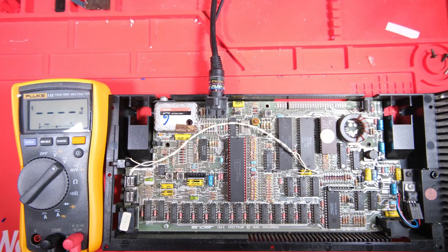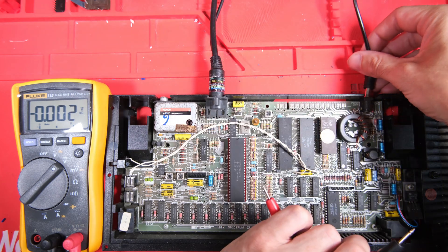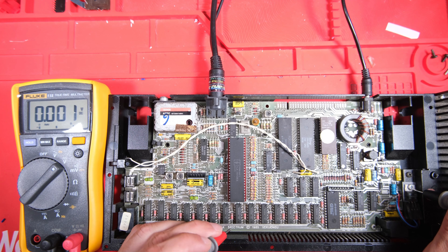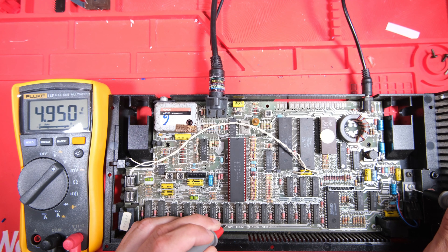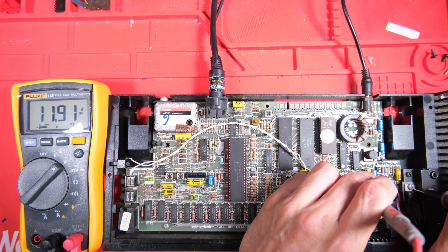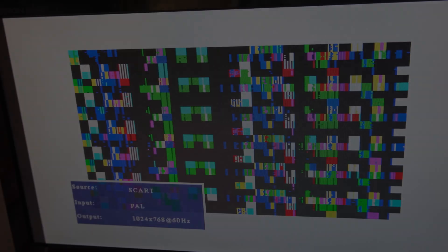Over to the Fluke meter, let's go to DC voltage measurements. First of all checking our 5V supply. This is auto-ranging which is nice, and it's telling me 4.95V - that's great. What about 12V? 11.91V. Pretty happy with those values, so let's have a look at what kind of display we're getting from the thing.